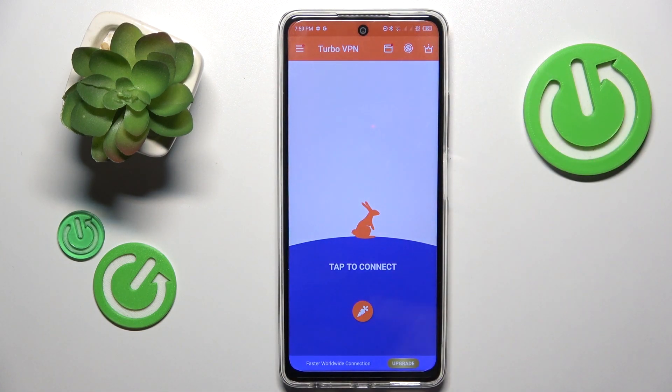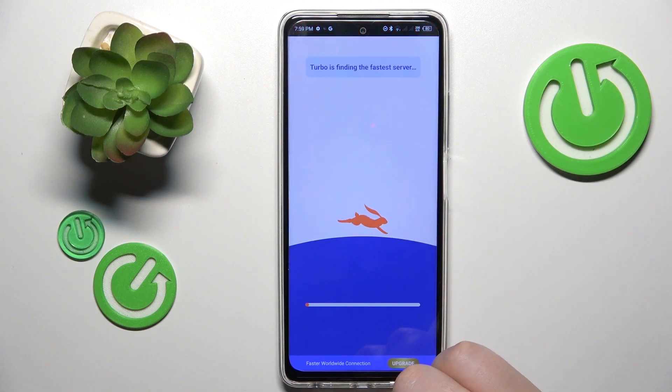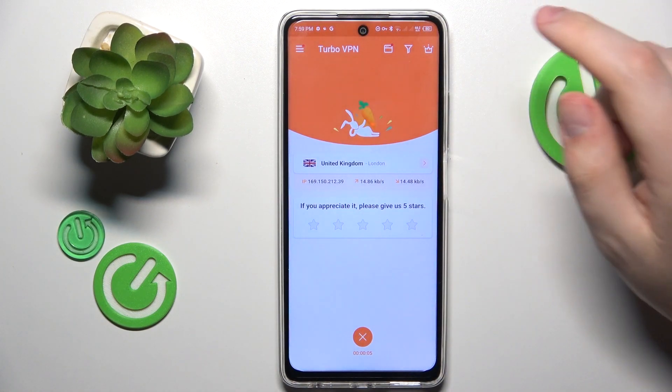Now in order to enable the VPN connection, just tap at this carrot icon over here, confirm the connection request, let this cute rabbit do its magic and as you can see your device is now connected to the virtual private network.